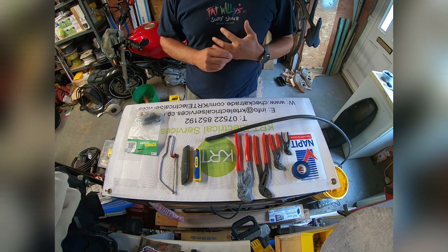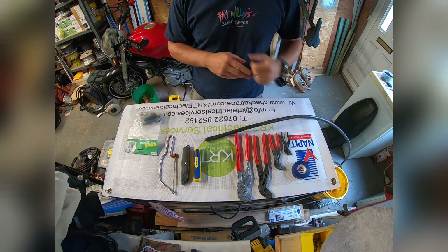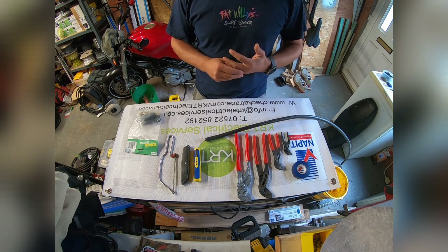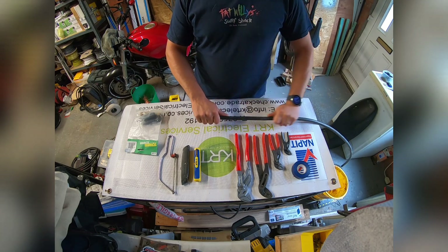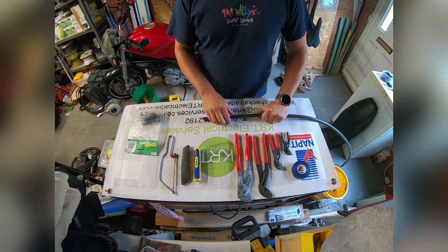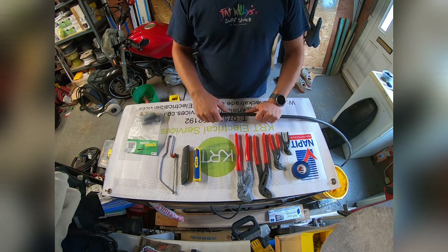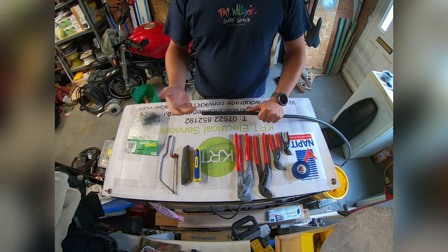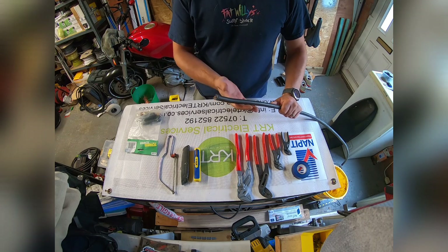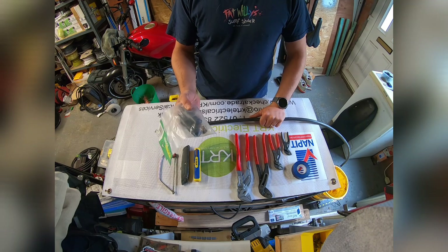Good afternoon, welcome back to the channel. Please like and subscribe if you enjoy the content — it helps build the channel. Today's video is on how I make off an SWA cable. I'm going to run through a couple of tools you may need if you're appropriately qualified or an apprentice looking to learn. We're working with a 2.5mm SWA cable and we're going to make it off and install a gland pack.